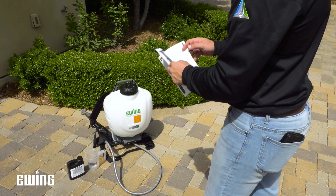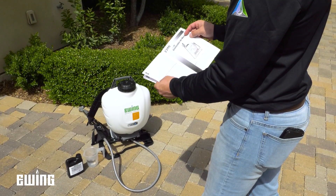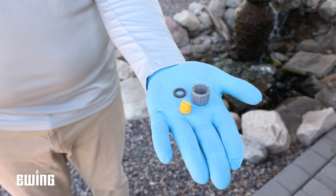Like any tool, the better you understand how to use and maintain your sprayer, the better your results will be. Proper sprayer calibration and operating pressure are essential, but just as critical is selecting the right nozzle for the job.